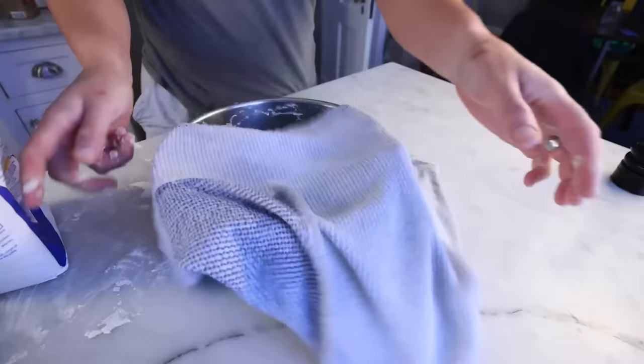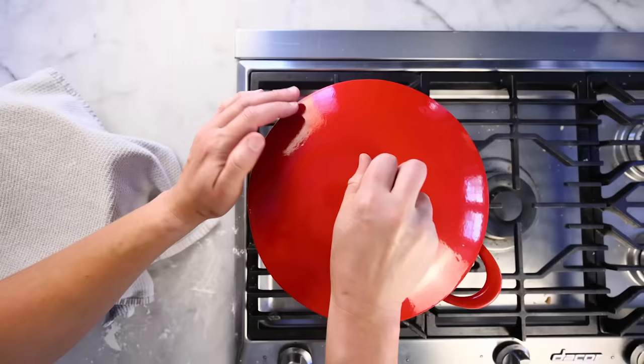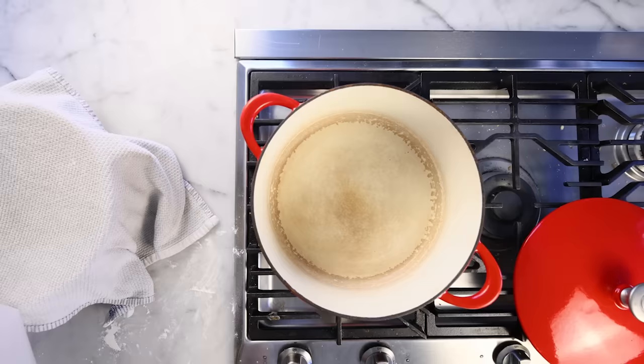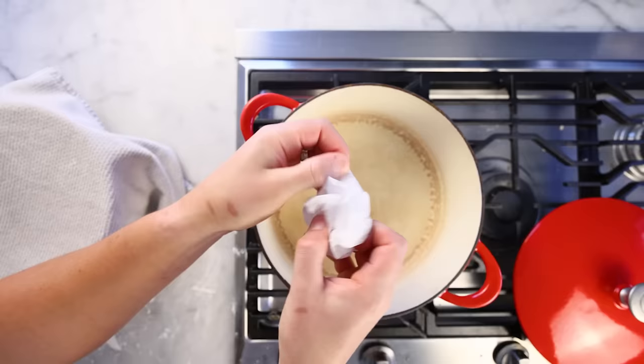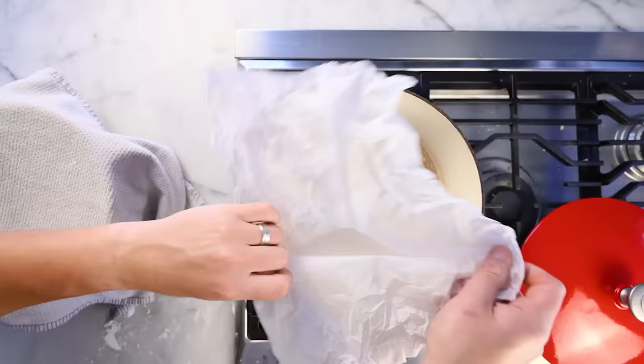Time to think about baking vessels. A big, heavy oven-safe pot with a tight-fitting lid is probably the best commonly available option for home bakers. But if you don't have a Dutch oven, I'll give you an alternative later. You won't have to clean the pot at all if you line it with parchment paper — this also helps you lift the finished bread out at the end. Just smash it up into a ball, open it back up, and it will lie perfectly in the pot. Best tip anyone's ever given me.